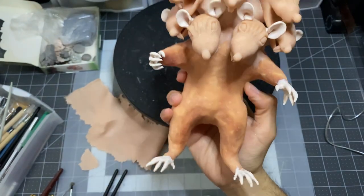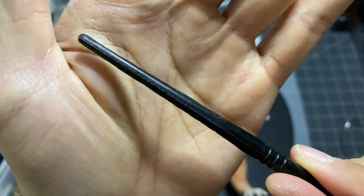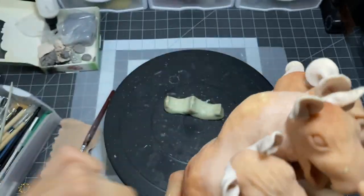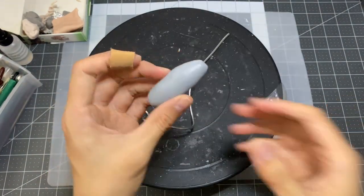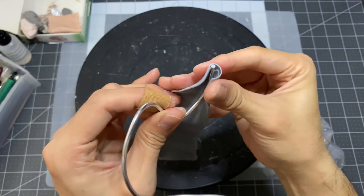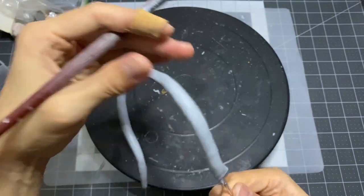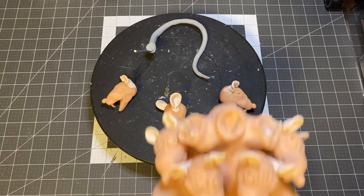Since I already pre-baked the body, I'll be adding a thin layer of clay over everything and running it over with this texturing tool to make it look like fur. Moving on to the tail, I decided to use some leftover Cosclay medium I had lying around. I like the firmness of this to bulk out simple shapes for parts where I don't need to do a lot of elaborate details. Everything is now fully baked.